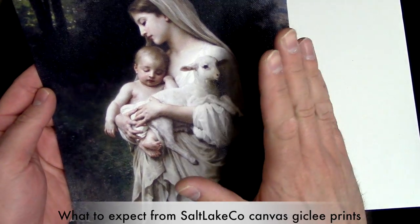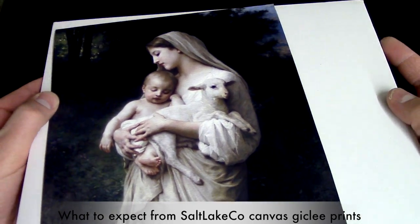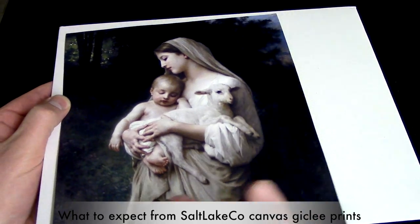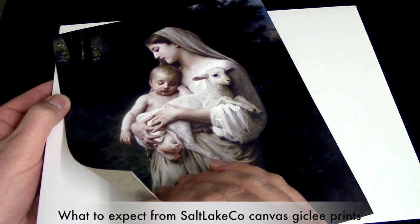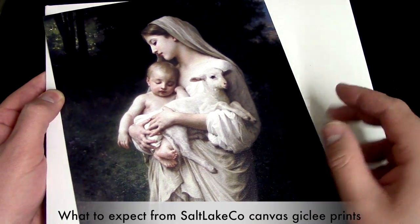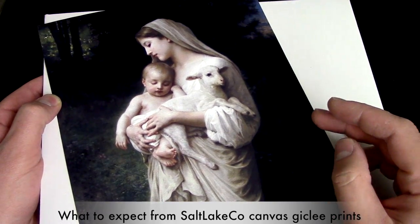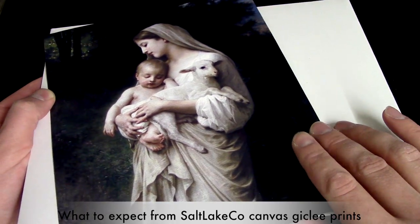If you purchase this, you can mount it on foam core or a material called gator board. Those are available at craft stores. If you had it framed, this is standard 8x10 size, so it would fit most standard size frames.